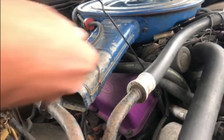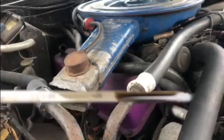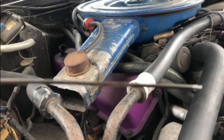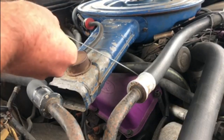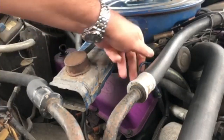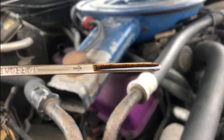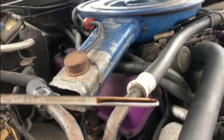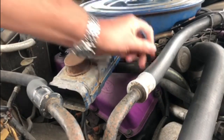We'll start with checking the oil because that one gets checked cold. As you can see, it's down a bit in oil from where it should be. So it should be up to there — there's not an awful lot missing, but we definitely need to put a little bit of oil in.